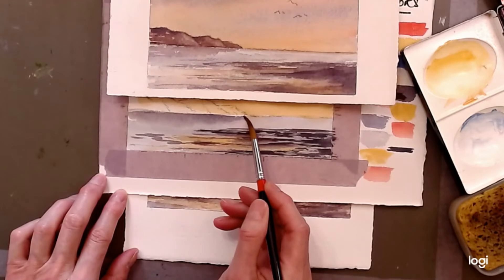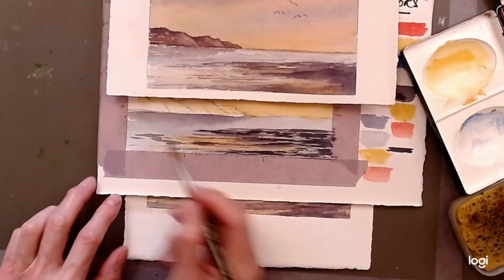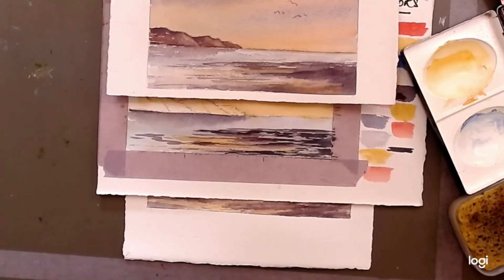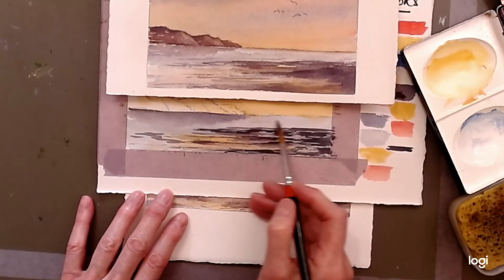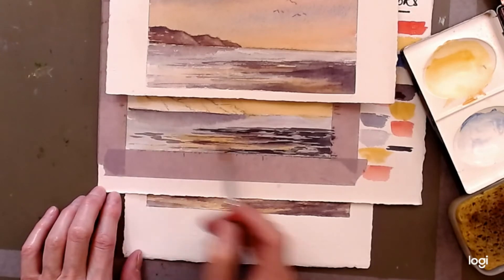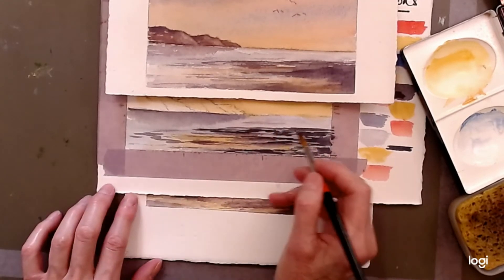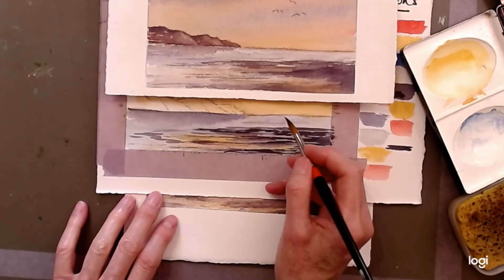Soften that edge as we go to give the idea of a reflection — just a suggestion, not too evident or too strong. A little bit of dark tone along the back there would be good. Then take a little bit of very light tone across the back as a wave effect — just a few little lines of lighter, very light purple. You could do that in a couple of other places too, and maybe right at the horizon to give a different tone there.